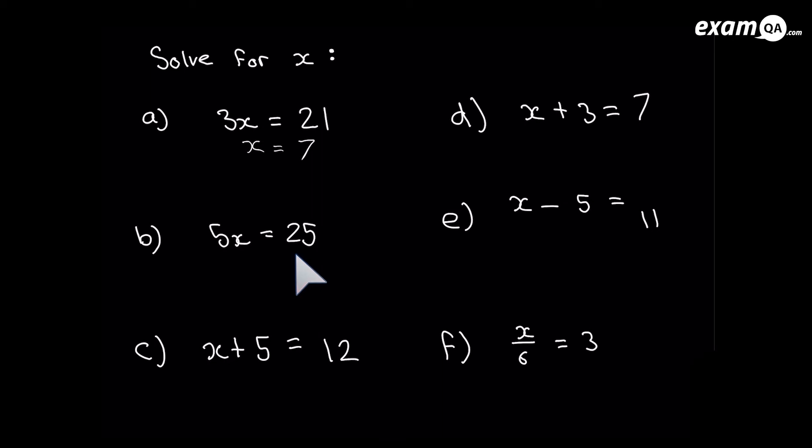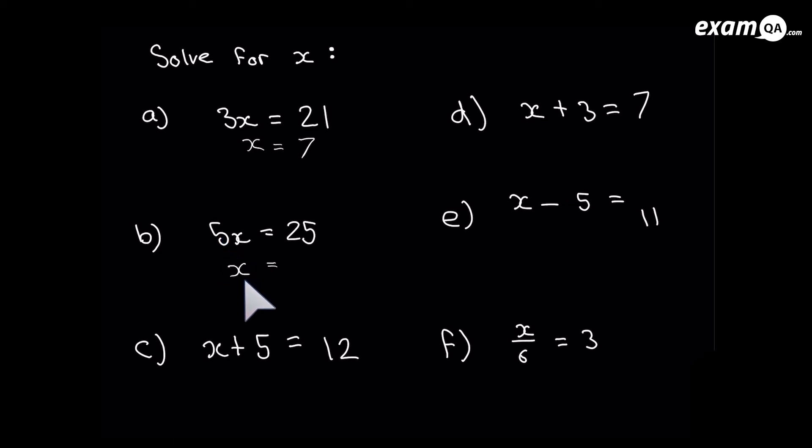Next: 5x equals 25. The 5 is multiplying the x, so we do the opposite and divide by 5. Dividing 5x by 5 gives just x — the 5 cancels out because we used the opposite operation. Remember we have to do the same to the right hand side: 25 divided by 5 is 5. So x equals 5.